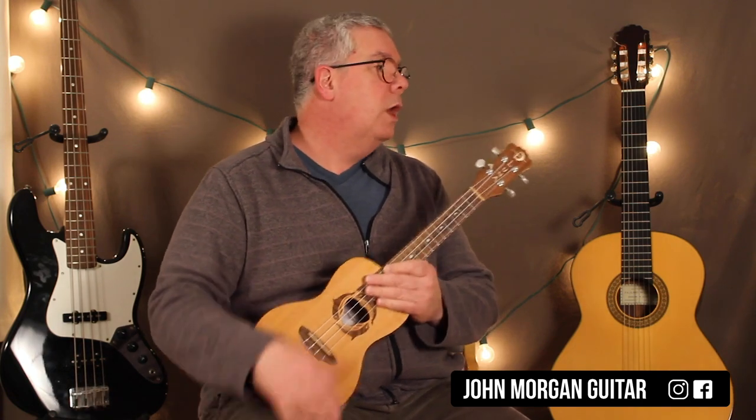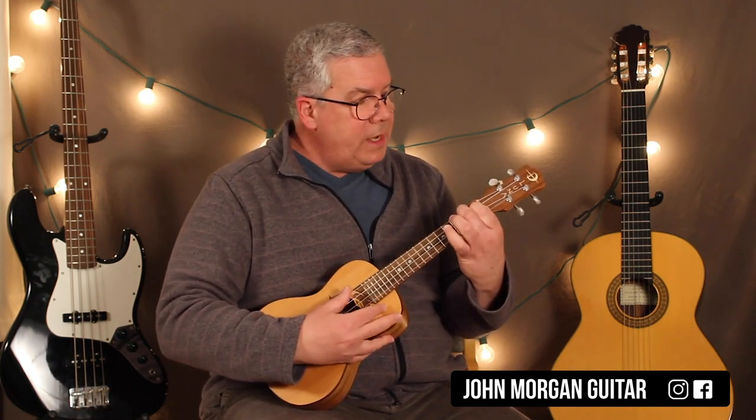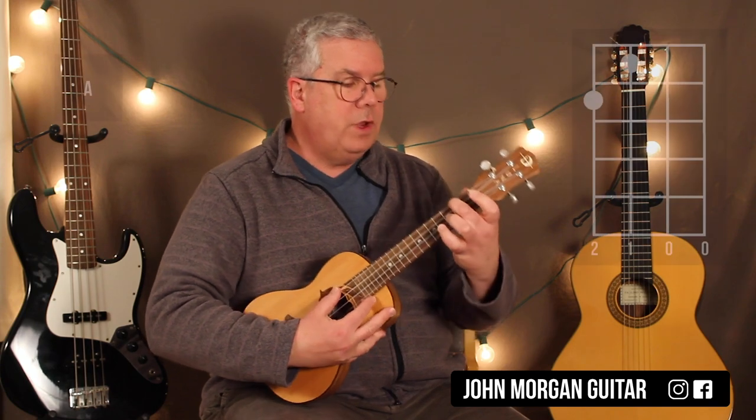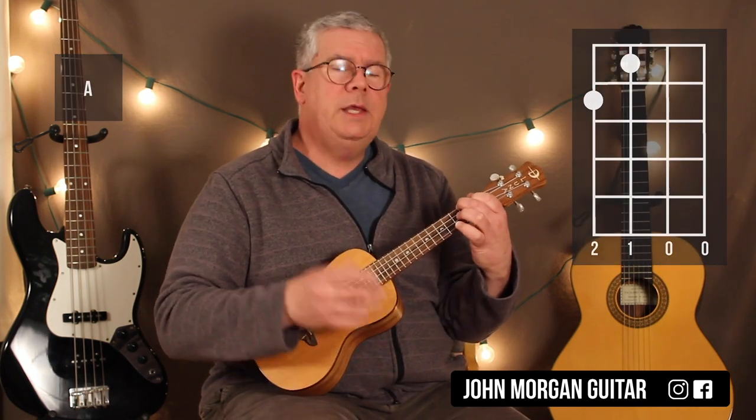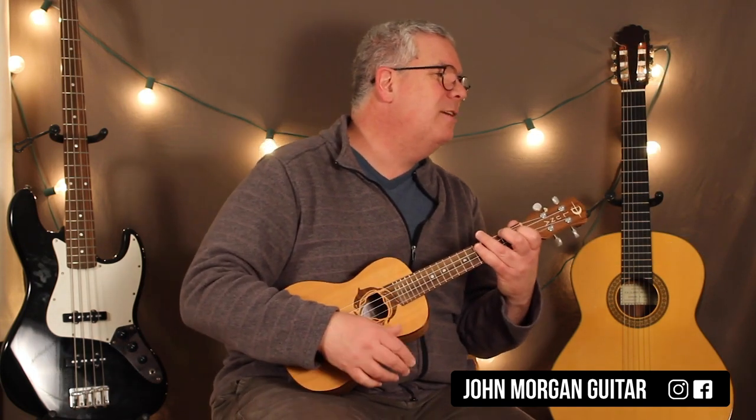That's quite literally the whole song. Alright, we need an A chord today: 4th string, 2nd fret; 3rd string, 1st fret. We're in the key — this is the Ben E. King version.